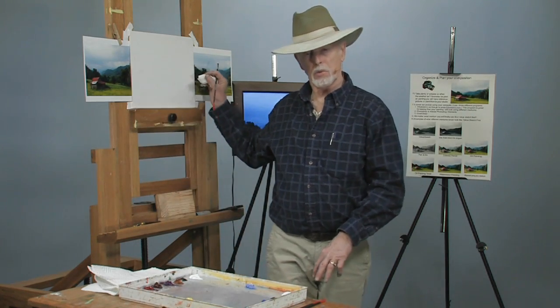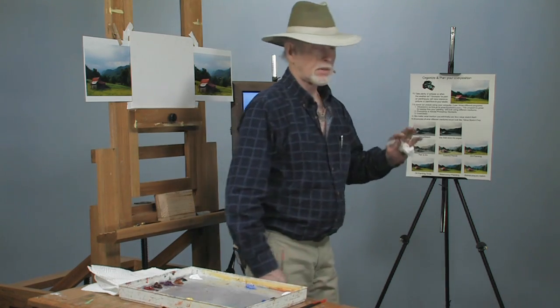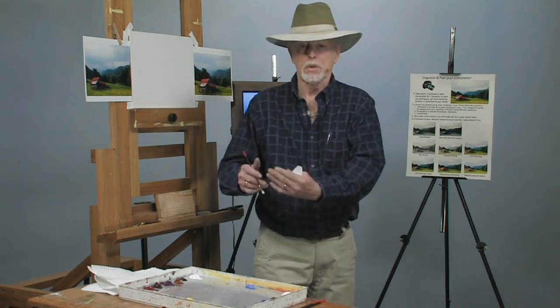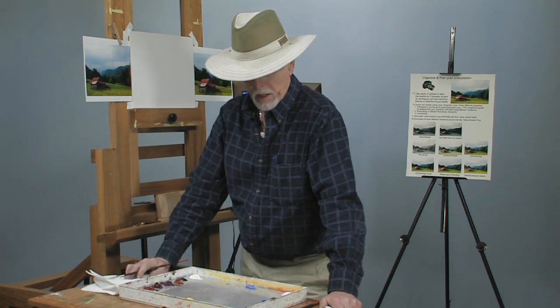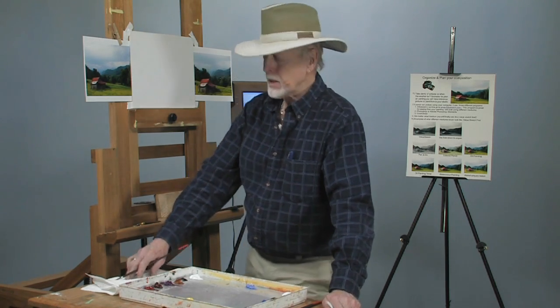This is the composition we're going to paint, and we're going to do it in stages. I've already done a value sketch of it. I've got a book I've written called 'Painting the Illusion' where I go through all those steps, but out here we're going to show you some of the ways you can cut time and learn how to paint.